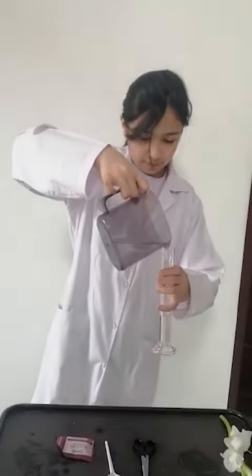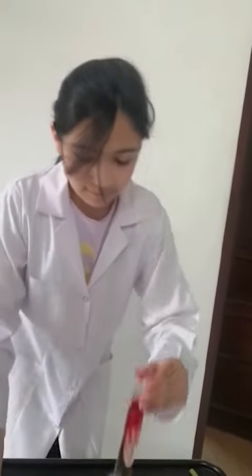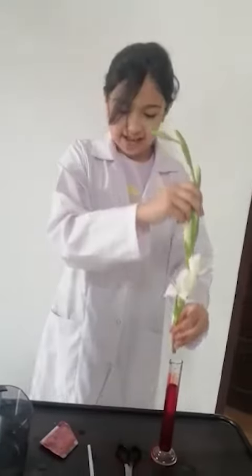First we are going to put the water inside the beaker. As you can see I have put 50 ml of water. Next we are going to put some food colouring inside the water. Now we are going to put the pure white flower inside, and now we are going to wait for one whole day for the result. I am going to show you after one day.